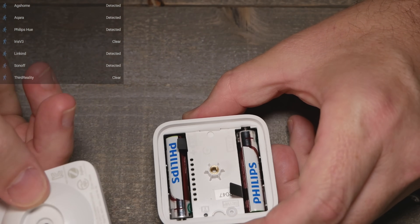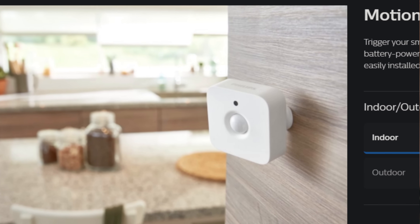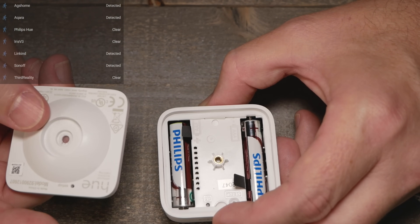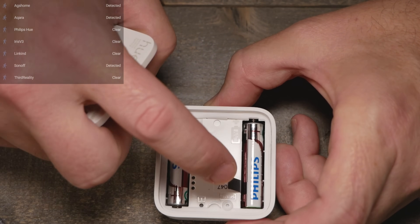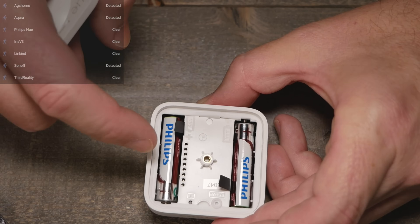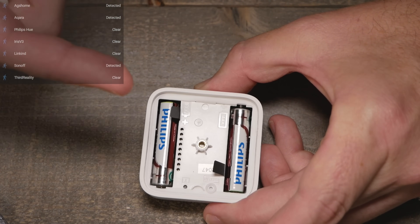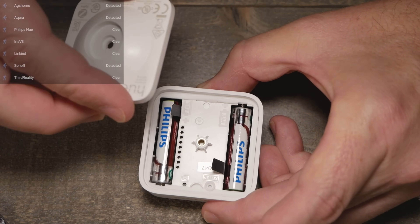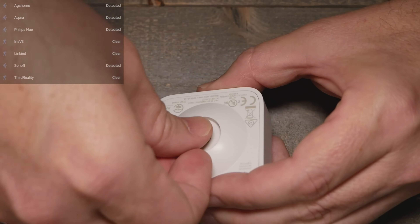The Philips Hue sensor comes with a little mounting bracket that you can pivot. You can pick it up locally in the US at stores like Best Buy, Target, and Walmart. It does have AAA batteries inside. I do prefer larger batteries — the downside is it makes the sensor a lot larger, but I like having standard AAA batteries because they're easy to get, unlike little coin cells.